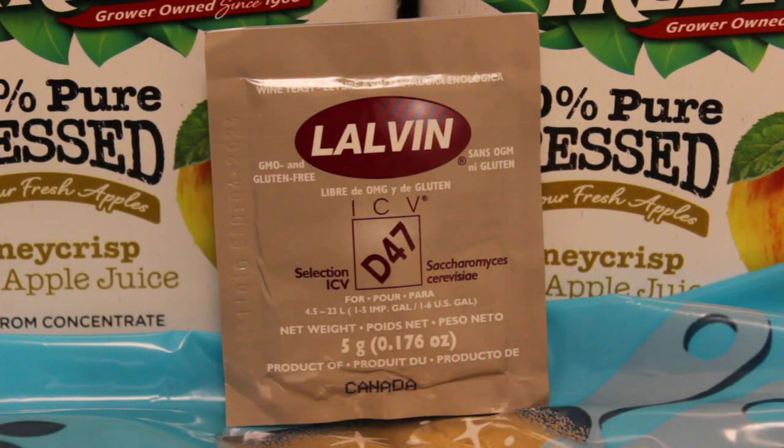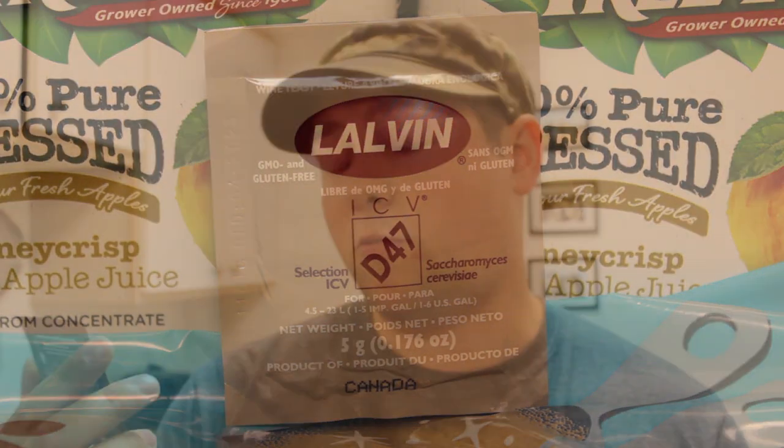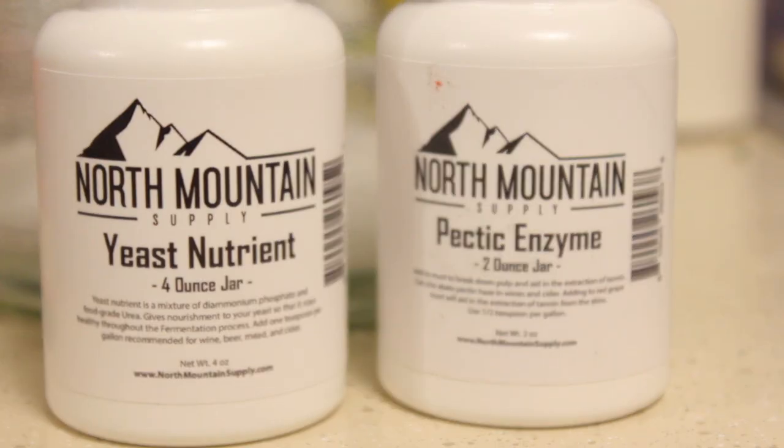You're going to need yeast. I'm going back to my Lalvin D47 because I have a bunch of it in the fridge. It's recommended to use a wine yeast for this, but I don't want to. The last two things are totally optional — you could use raisins, but I'm using yeast nutrient to keep the yeast nice and healthy. Because the honey crisp juice is so cloudy, I'm also going to try a little bit of pectic enzyme. After doing all the math, I'm out $15.97.